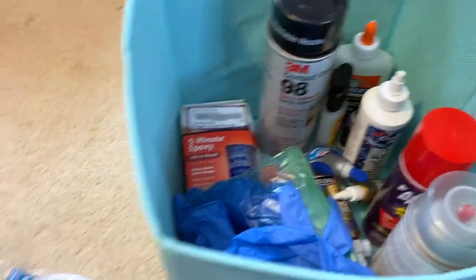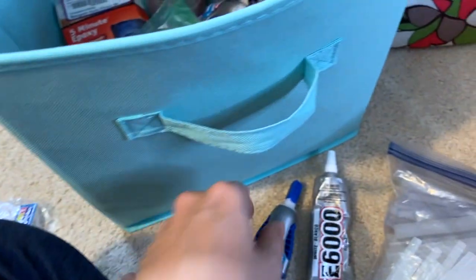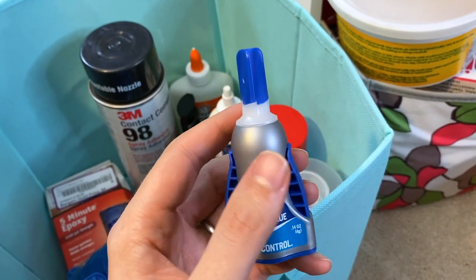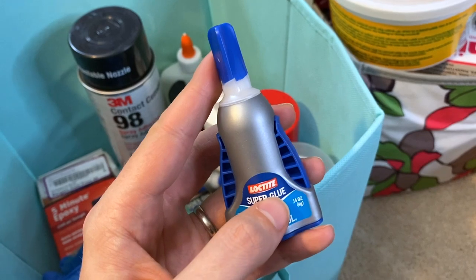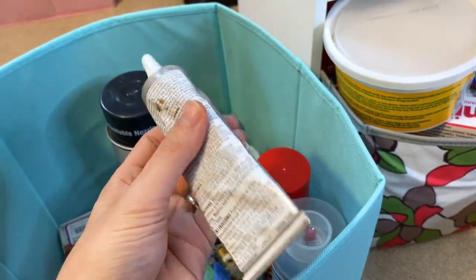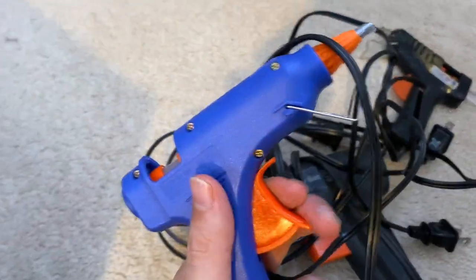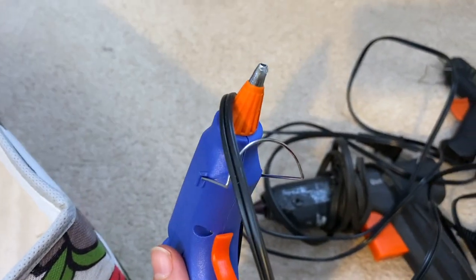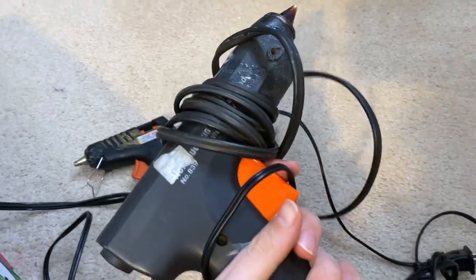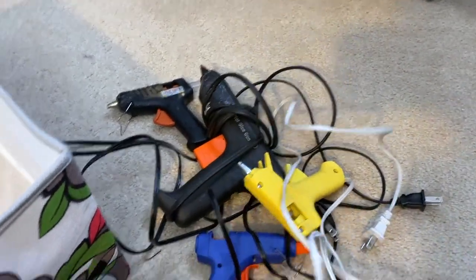The glues have been transferred — there was some really old, gross stuff at the bottom, old dried-up glues from many years ago, so we got rid of that. A couple of my favorite glues: Loctite super glue gel control — the squeeze is really good and it solidifies in about 20 seconds. I used this to make our Agatha Darkhold book. E6000 is of course super helpful for all kinds of cosplay needs — gluing rhinestones, just about anything. Then we've got tons of glue sticks and lots of different glue guns. My new favorite has the precision tip, which is really helpful for small jobs.